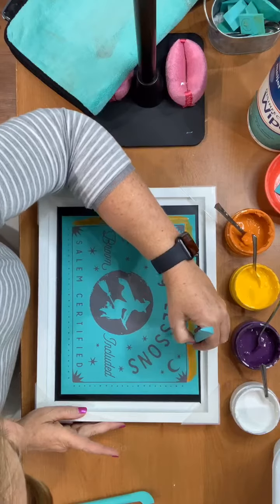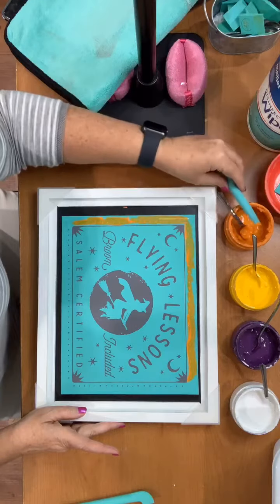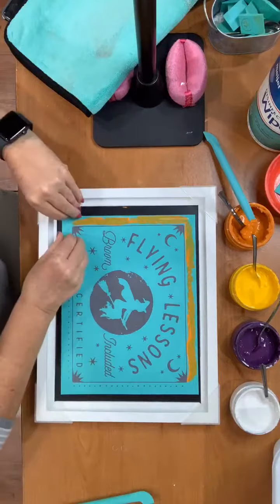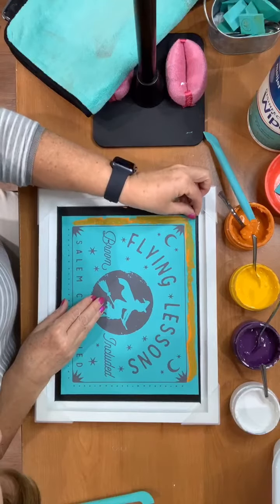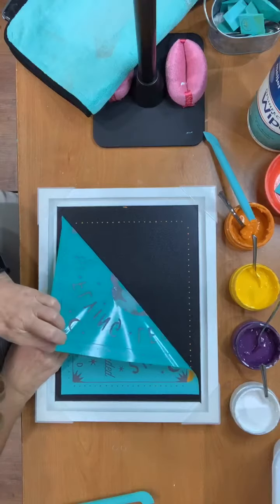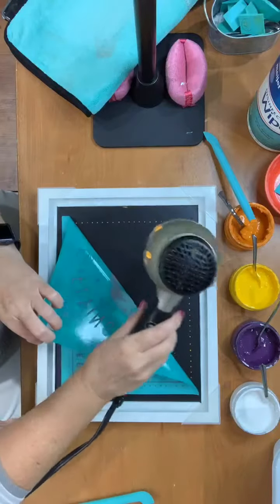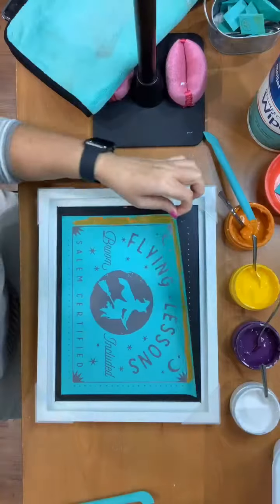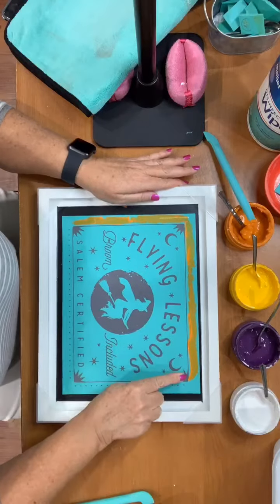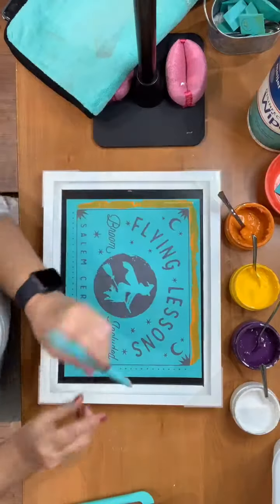I'm going to squeegee this up right here and then pull these two sides up for a sec, then set it back down. When you're lifting it up and putting it back down, we just need to make sure that everything is good and secure. Okay, let's finish our orange and we will now go along this side and the bottom.